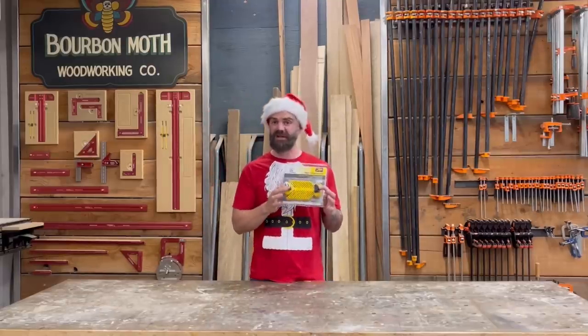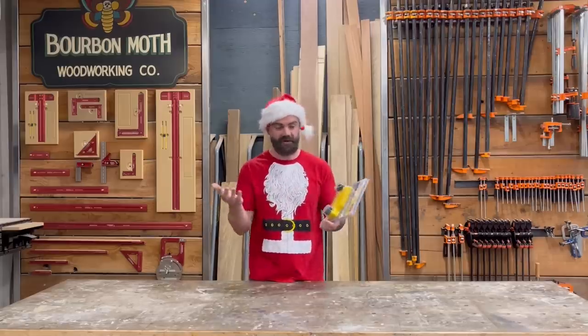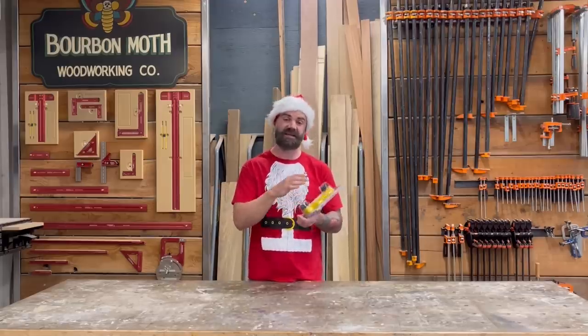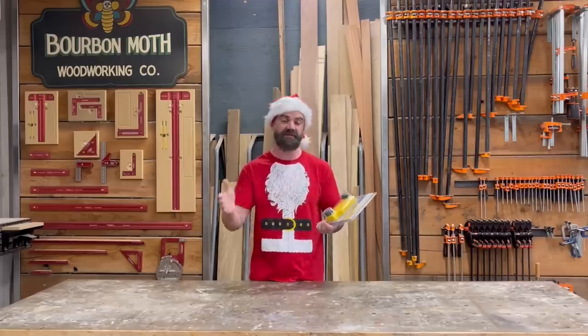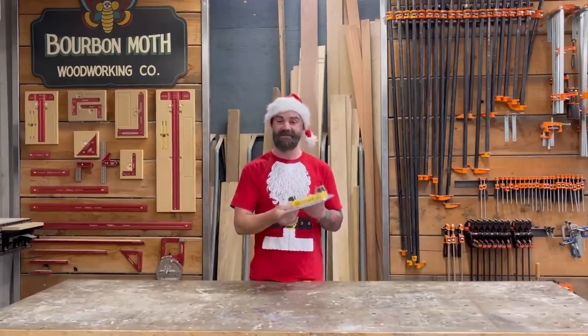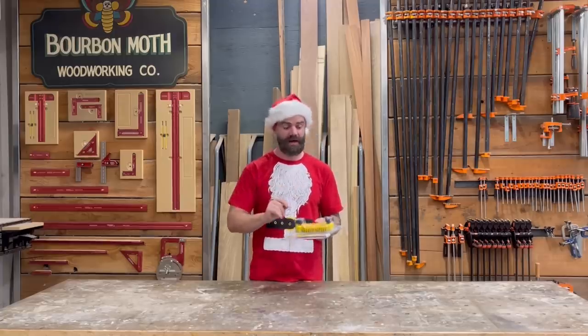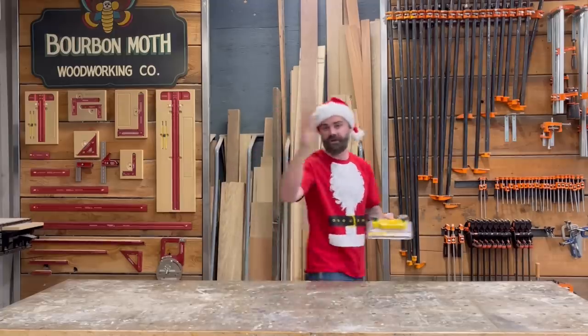This is the Mag Switch feather board. If you're not familiar with what a feather board is, it's basically a device that helps hold your wood firm against the fence — either on your table saw, band saw, or joiner. The nice thing about this is it's magnetic, so it's very easy to position and move around.